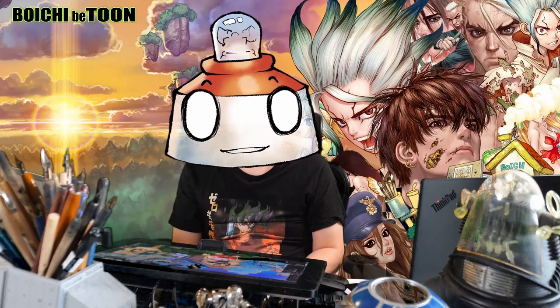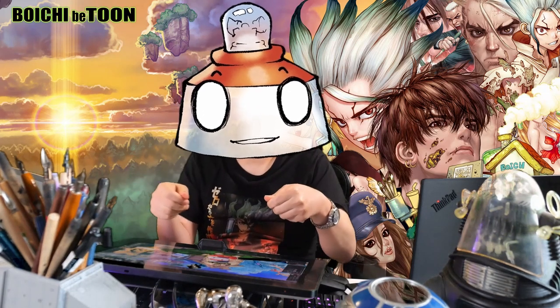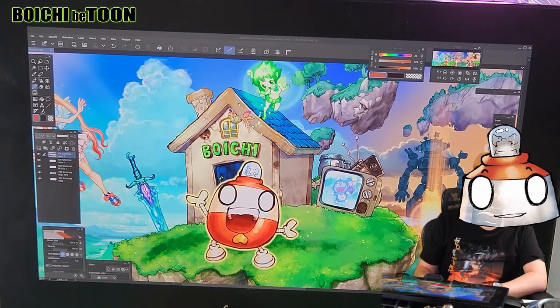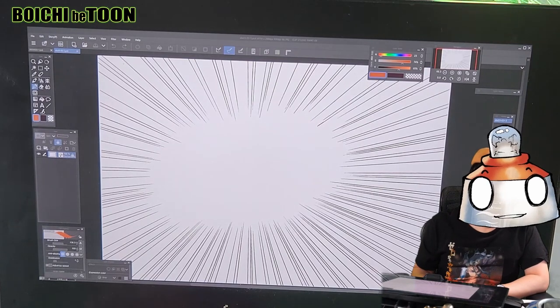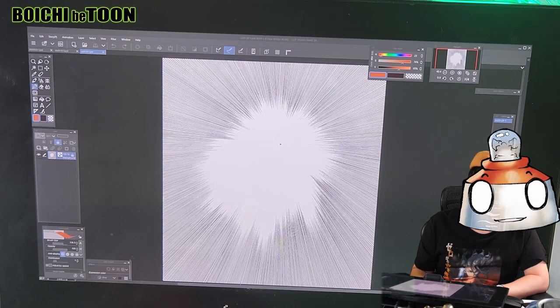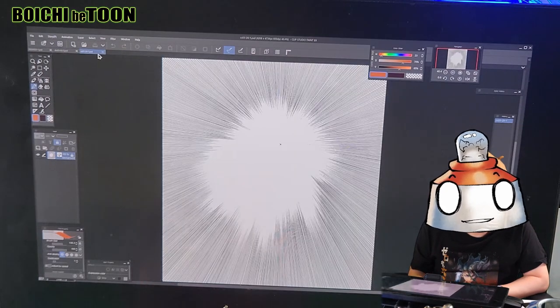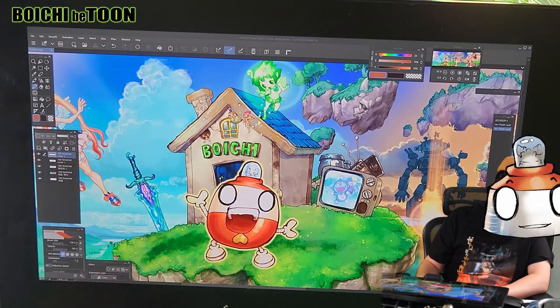Personally, I have never used the focus line effects provided by Clip Studio. Instead, I rely on my own pre-created focus lines stored on my computer, or I create new focus line effects tailored to specific scenes. Would you like to see my collection? I have various types of focus lines that I have personally made.